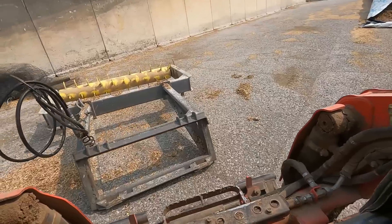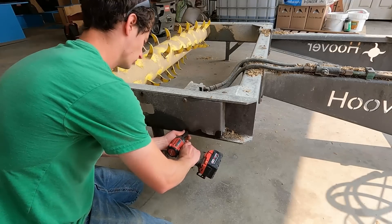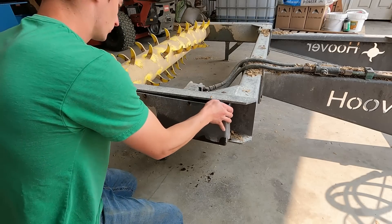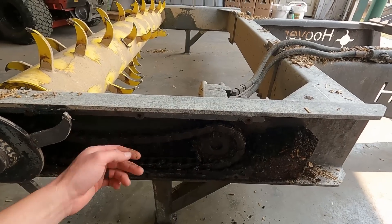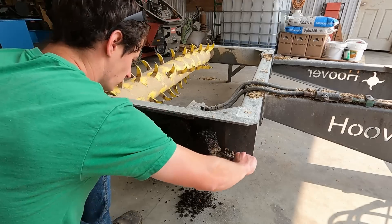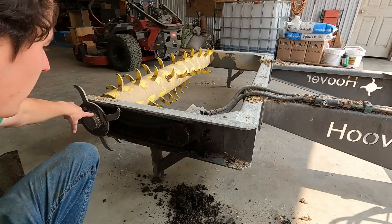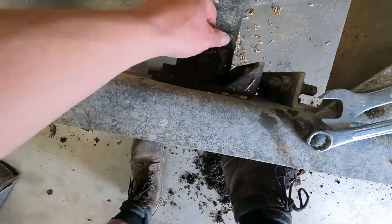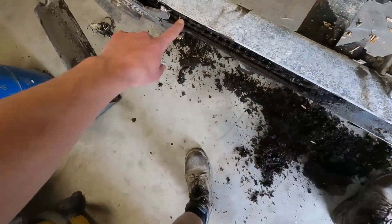I'm going to go grab the skid steer and move this to the shop so I've got the tools I need. We always get some silage that finds its way in here. I'm at least going to get the chain tightened for today — I'm not sure if I can get the motor fixed today. This shaver's made by Hoover and they make a new one now that has direct drive motors on the end of the drum so you don't have this chain — it's a little bit lower maintenance and I think a little bit more powerful too. I just need to loosen the bolts on the top and bottom of this motor and then tighten these a little bit to pull it away from the drum to tighten the chain.